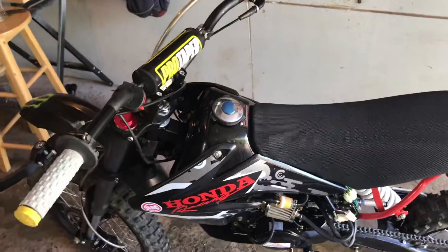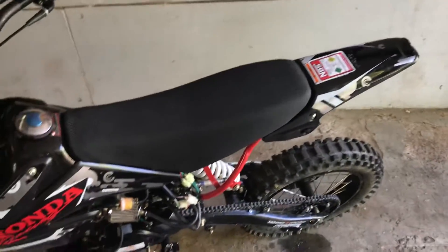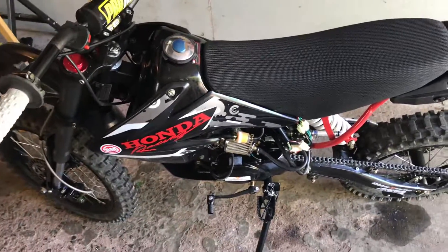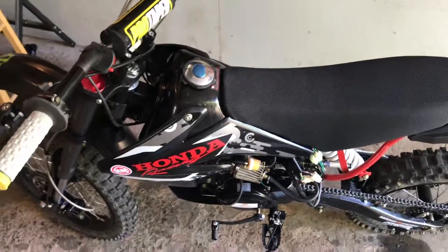I'm still doing a giveaway — I'm giving away a set of Pro Taper handlebars when I get to 500 subscribers. So make sure you guys like my videos and subscribe. I'm actually about to go ride for you, so you'll see me in a little bit. Thanks guys.